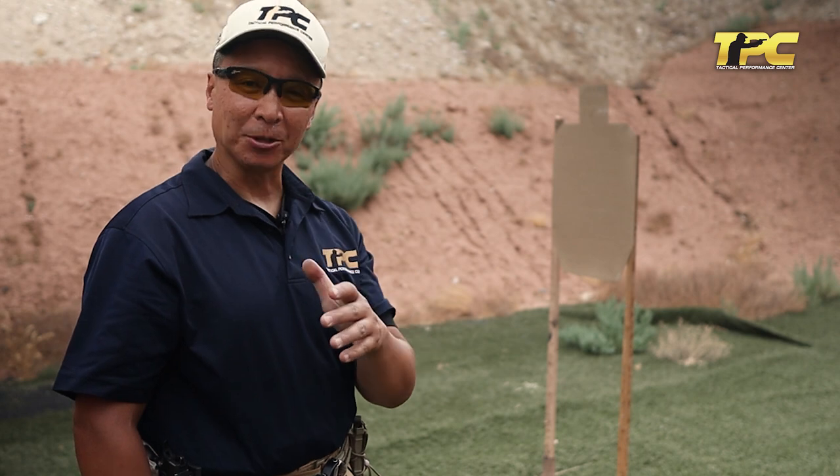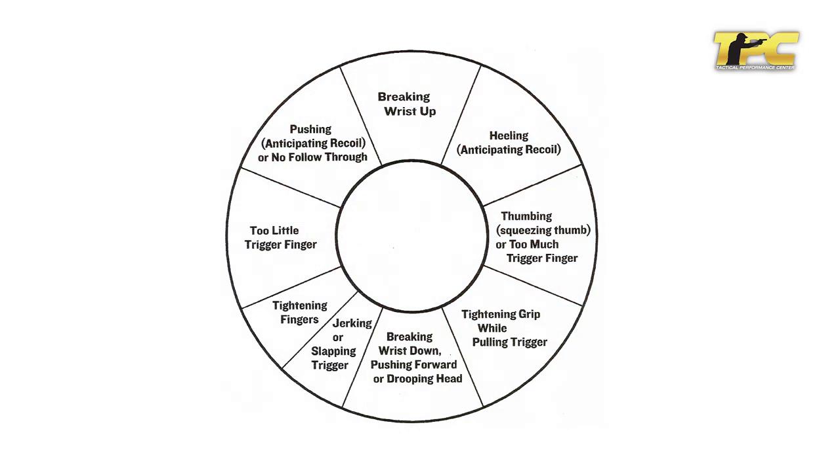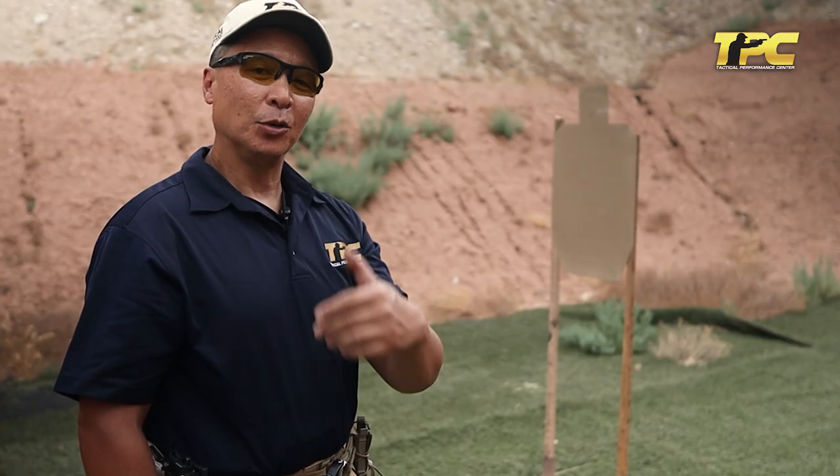I'm sure many of you have seen the error chart that was probably created back in the 1950s explaining what happens when you place too much finger on the trigger or too little finger on the trigger, or heeling the hand, or not isolating the trigger finger, or jerking as many people would say. What if I told you that much of that is untrue?